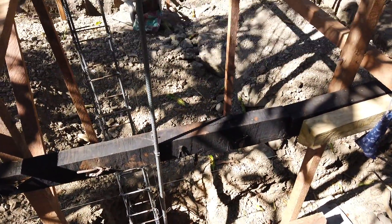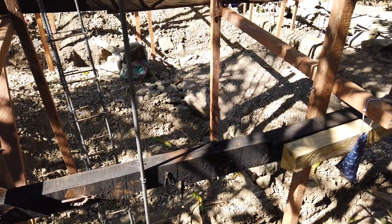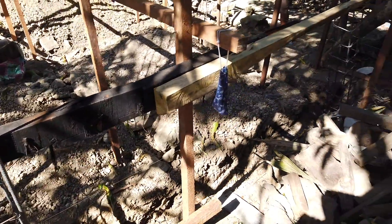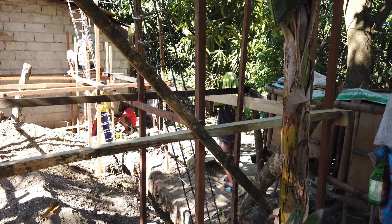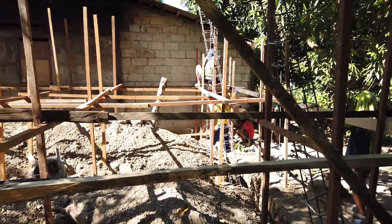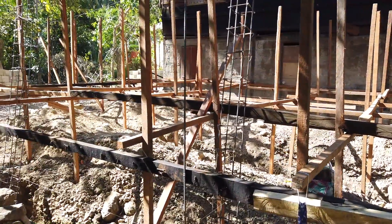They are over in the corner now — that's the deepest corner, because the topography of the land is slightly slanted, lower on this part. That's why the column rings, or stirrups, are more on the columns on this side, and it levels up on the other side.